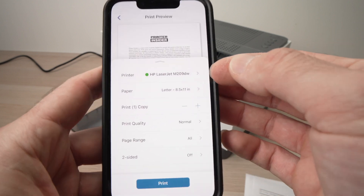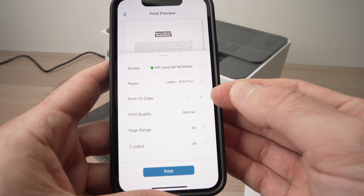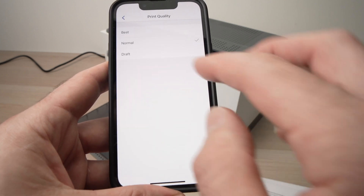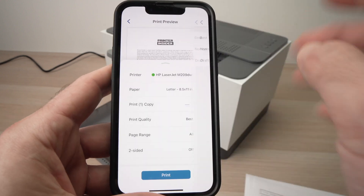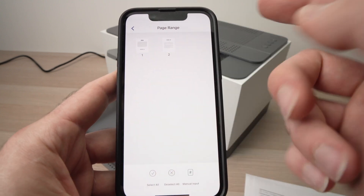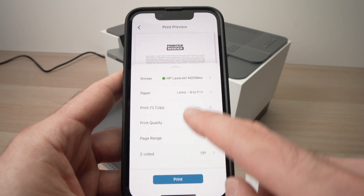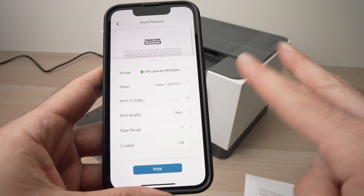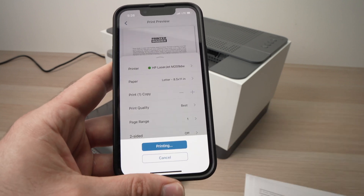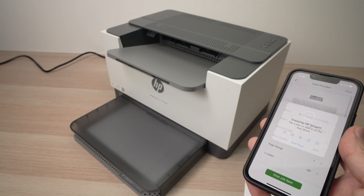Make sure your printer is selected at the top and check that's your model number. Verify the paper size is correct and set how many copies you want — press the plus button to add more. For Print Quality, I always suggest you print in the best quality. Under Page Range, if there are two pages, select the ones you want and deselect the ones you don't. You can also select if you want to print two sides. When you're ready, press the print button and wait just a few seconds.